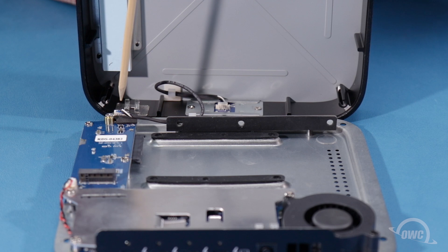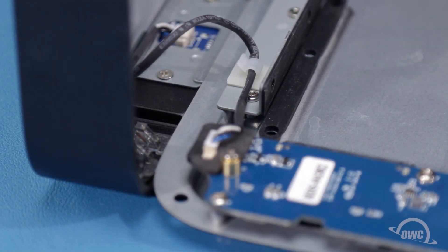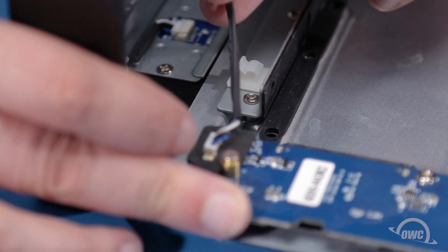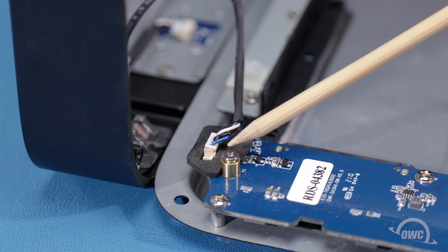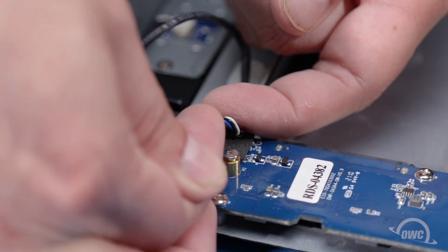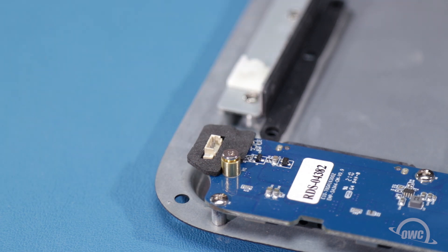There's a cable connecting the circuit board to the light on the front of the enclosure that you'll need to disconnect. Simply slide the cable out from under the hook on the bottom half of the chassis, then carefully lift up on the edges of the connector until it comes free. You can then set the top of the enclosure aside.